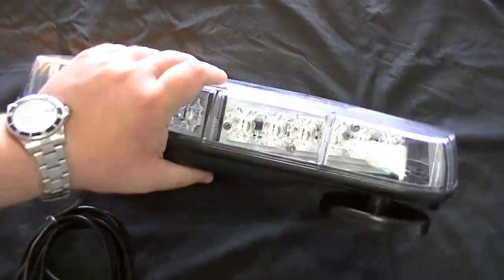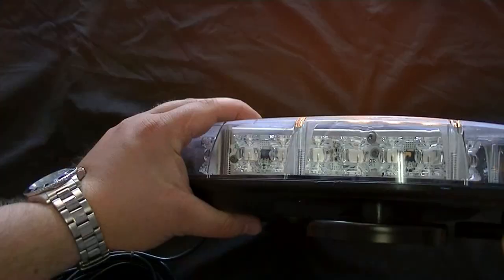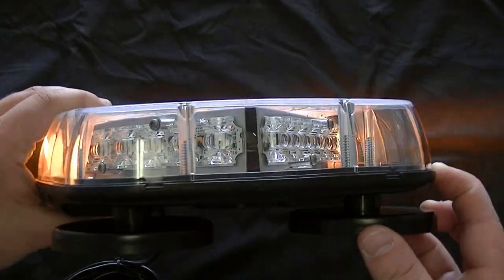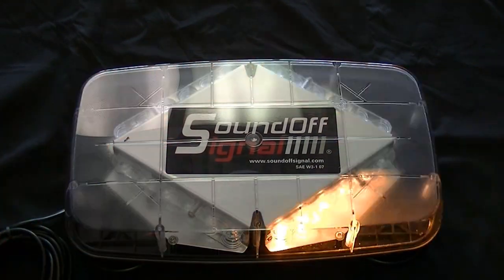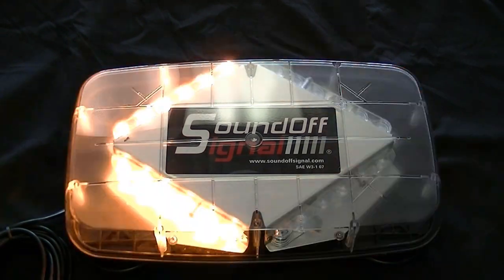Now that obviously does not include the magnets, so probably total you're looking at about 2½ inches tall, something like that. But just a really nice light bar for the money, made by all Americans in Michigan. So you're buying a 100% American-made product, and it's backed by a full five-year no-hassle warranty.